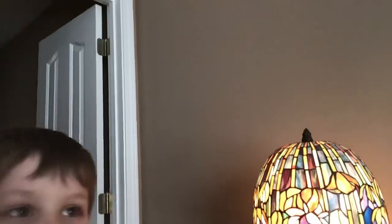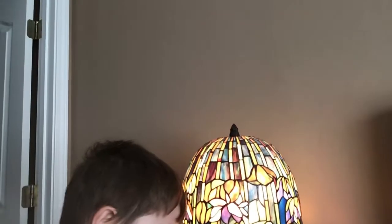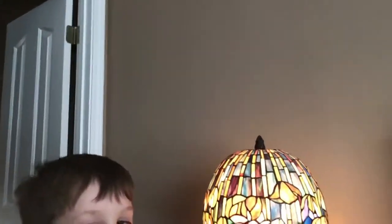You turn it on. See, it's smoking? Yeah, it's working. You turn it off and back on. You know how to do that real well because you do it all the time, don't you? Yep. Turn it on and off. Good job.